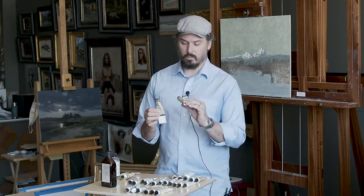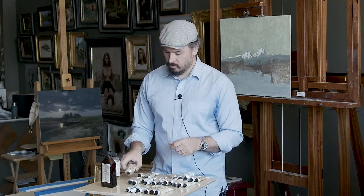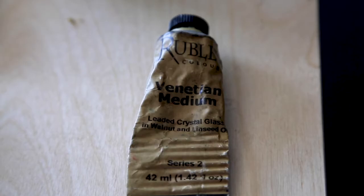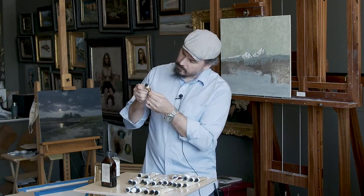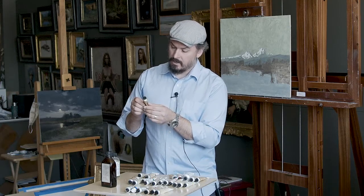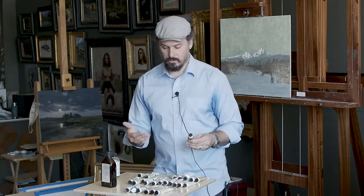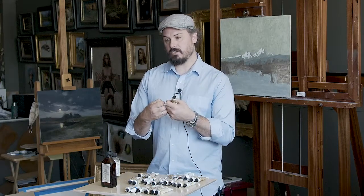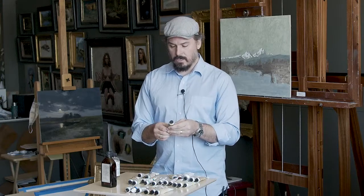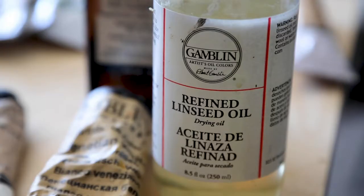They make it in linseed oil and walnut Oleo Gel as well — walnut if you want it to take a little bit longer to dry. When I'm traveling, I'll take a Venetian medium made with linseed oil and leaded crystal glass. I like that it dries a little bit faster, and I like adding lead to the mixture because lead has a much stronger binding power. It's hard to travel with wet paintings, so I really like that stuff. In the studio, typically just refined linseed oil.